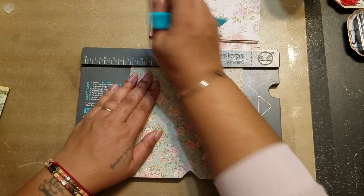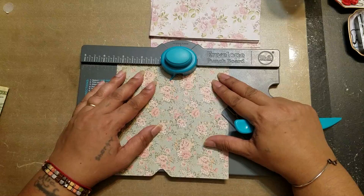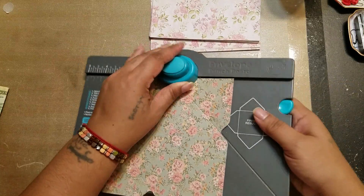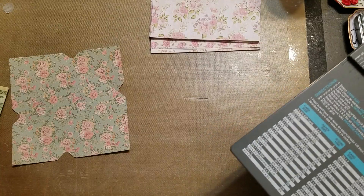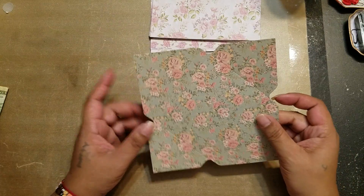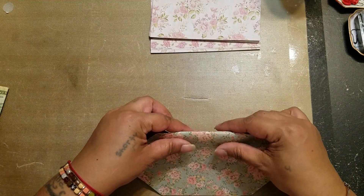Punch and score, and then one more. All right, let's see what we got here. Let me just put it right here. Look how pretty this is going to be! Let's just fold it up just to see what it looks like.